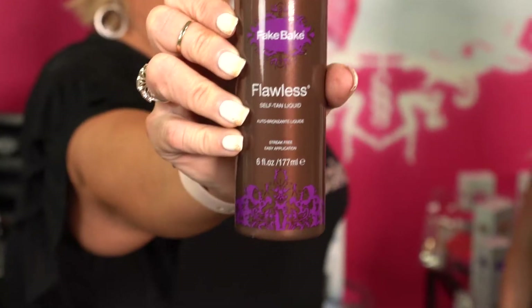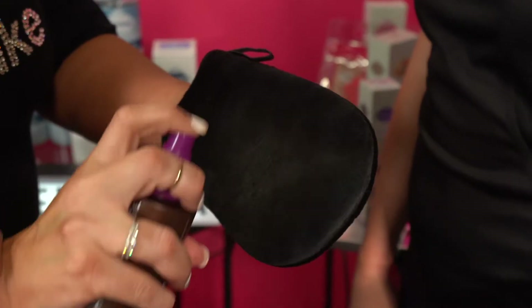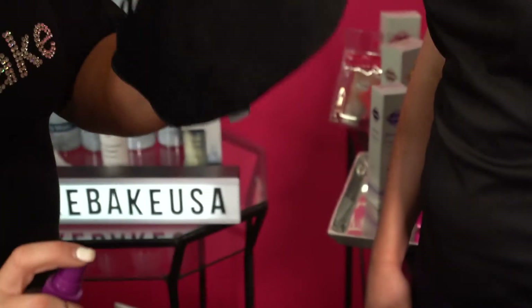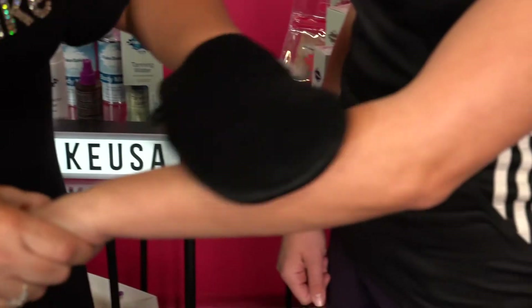It's time to learn how to use Flawless. Alright, you're going to literally spray the liquid on the mitt and apply directly to the arm.